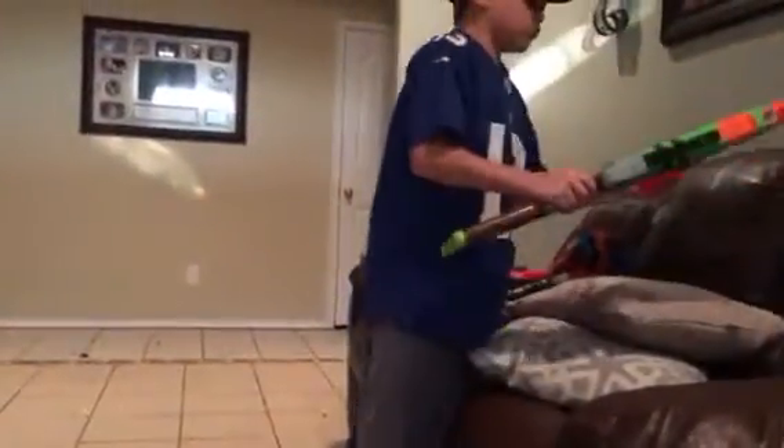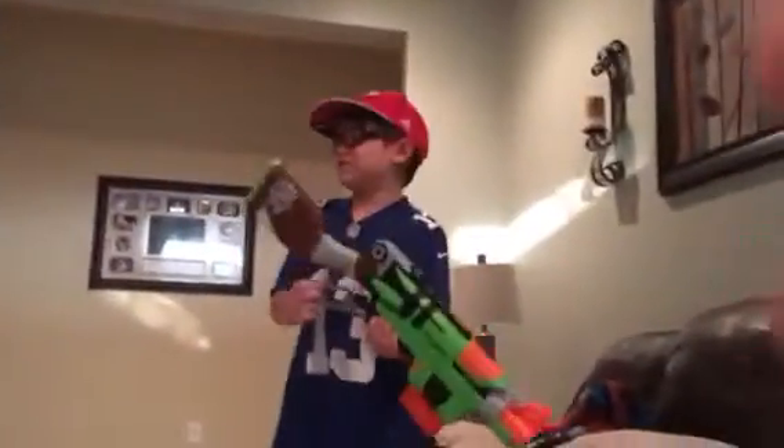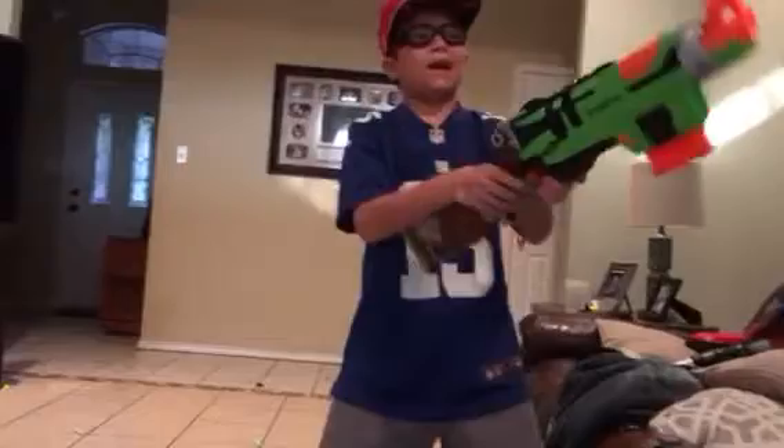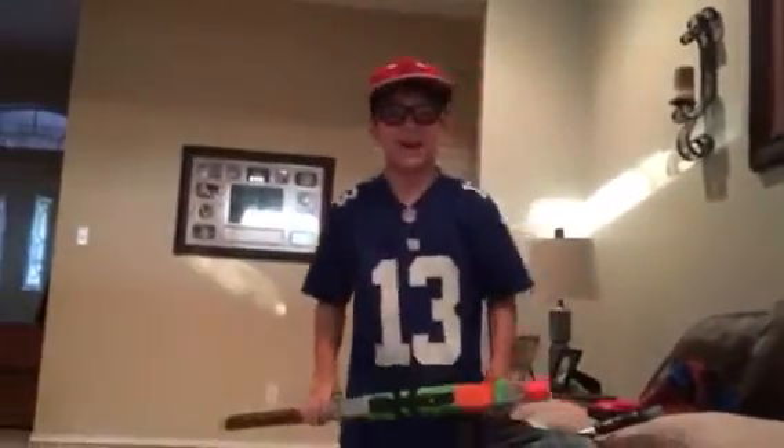This is a six-round clip — nothing fancy, just a six-round clip. But what is cool, guys, is that you can upgrade it to extra bullets. You can use the drum as well. It's a blaster and it fires pretty well.